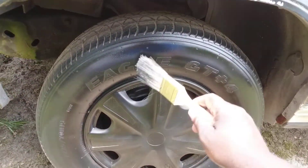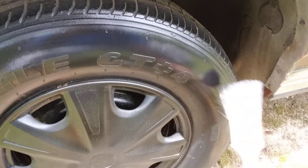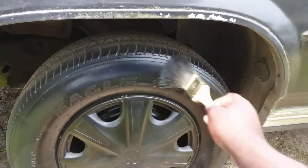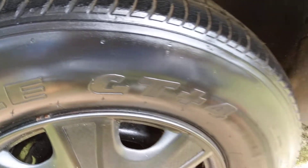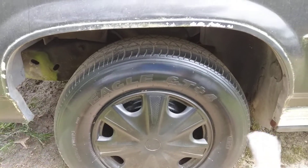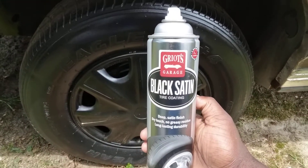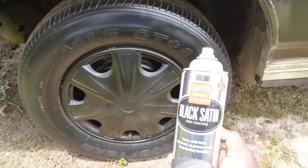I'll just brush this in. Looks really good though. Looks good if you ask me — if you like more of a gloss on your tires, that's what you get right there, more of a gloss. Hope you guys enjoy it. I just wanted to try this with a brush. It looks good, it just doesn't look satin — it's more of a high gloss.